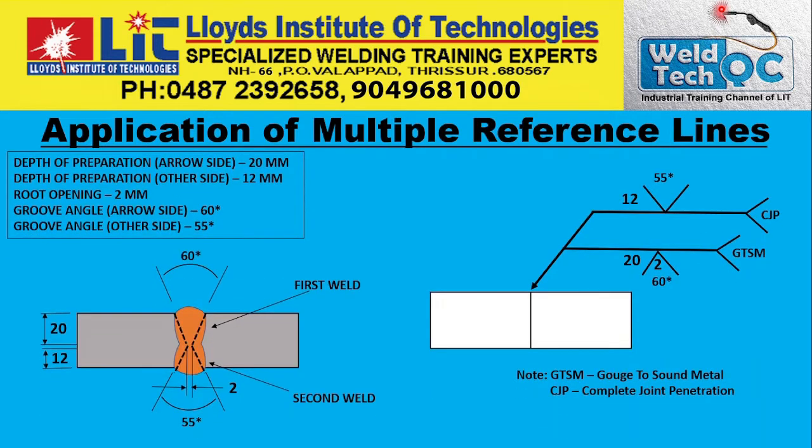We will see how the application of multiple reference lines on a job is done. It is a double V-Groove weld on a butt joint, and here we have two reference lines — multiple reference lines. Here on the arrow side welding,